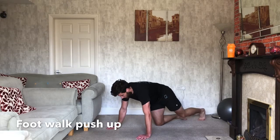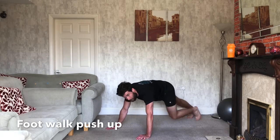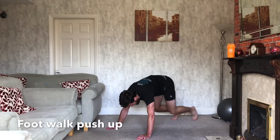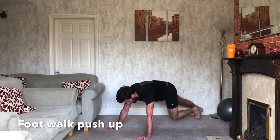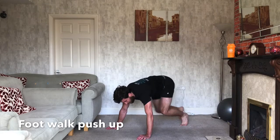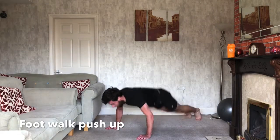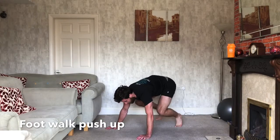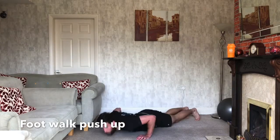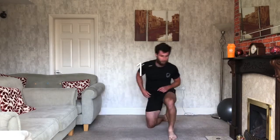Equally a variation on this one: rather than going on your knees, walk it in, jump back, just stay at the top. Or you can walk it in, one foot back and the other — walk it in, one foot back then the other. Make sure you alternate the legs you go back with. If you can, keep working with these. 3, 2, 1, and relax. Good.